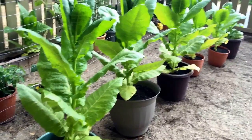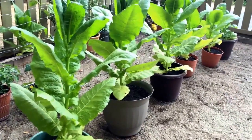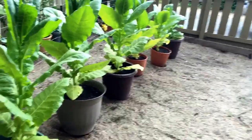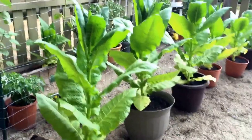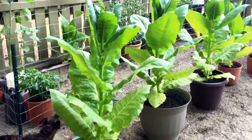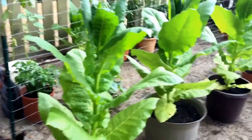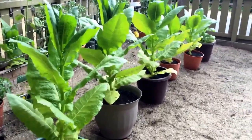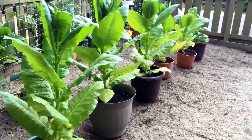I thought I'd do a video on my latest little gardening experiment. I'm growing Bright Virginias, and they're coming along pretty good. Keep in mind I'm in the California Central Sierras — not quite tobacco country — but they're doing pretty good.